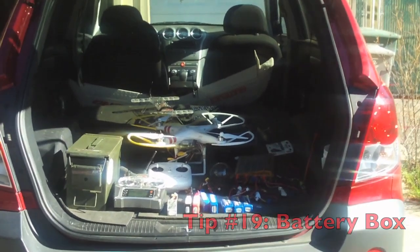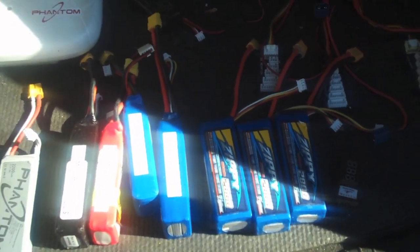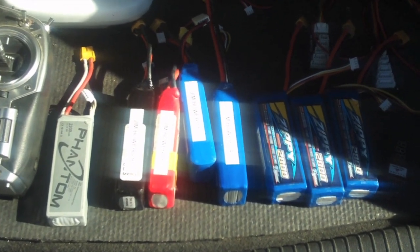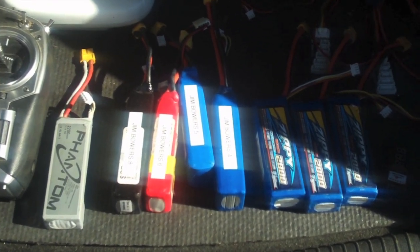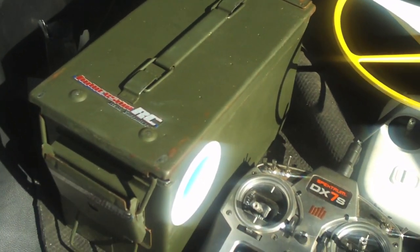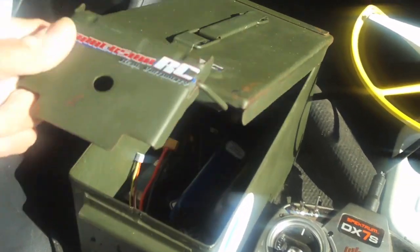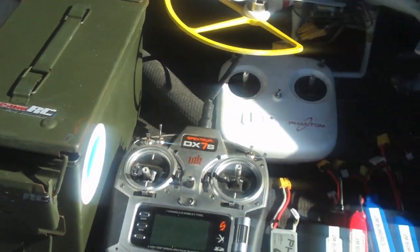Here's another tip: you've got all your Phantom gear in the back of your car. Consider what happens if one of your batteries explodes. In the years I've been flying, I've had two batteries completely explode — they come out with a huge fiery explosion sometimes. You have to be careful with LiPo batteries. Put them in an ammo box. Go to an Army Navy surplus store and buy one of these ammo boxes for about $20. You can keep all your LiPo batteries inside and protect yourself against one going nuclear and causing a fire in the back of your car.